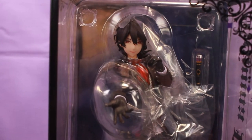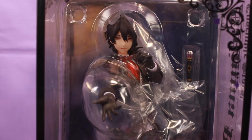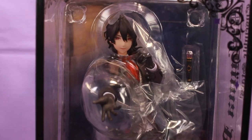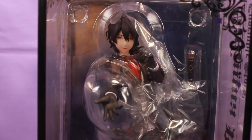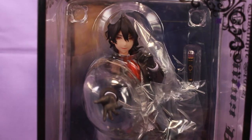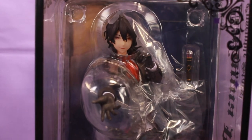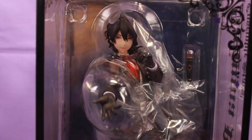Welcome back everyone. Today's video I will be unboxing this wonderful Sakuma Rei figure. This is from a series called Ensemble Stars, and I think it's a video game, but I've never played it. I just know that it involves idols, except instead of females like they usually are, it's boys. It's very popular, so it inspired a bunch of figurines, and this is one of them.